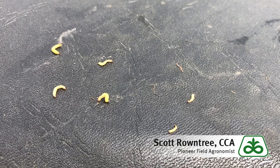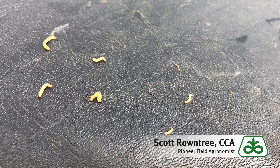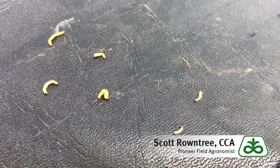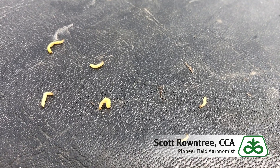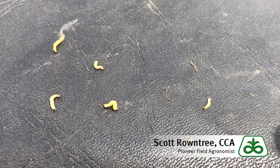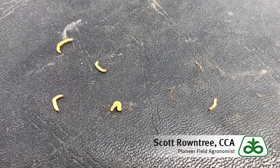Here's a close-up of some corn rootworm larvae pulled off of the top of the bucket float. As you can see, they're generally white in color, sometimes pale yellowish as they get a little bit more mature, and often have a black or brownish head right at one end.